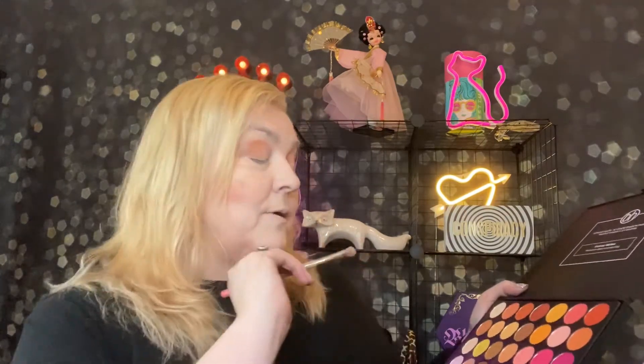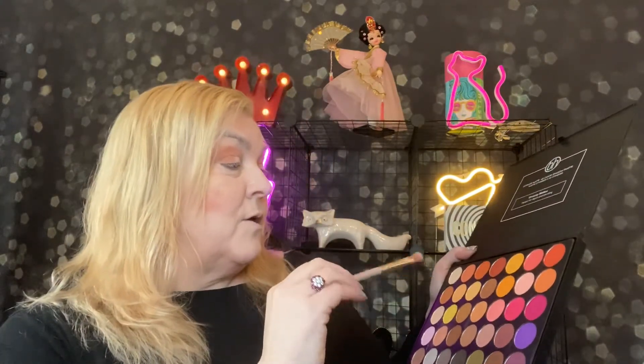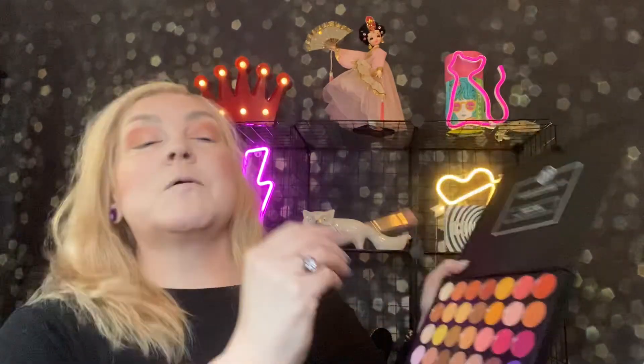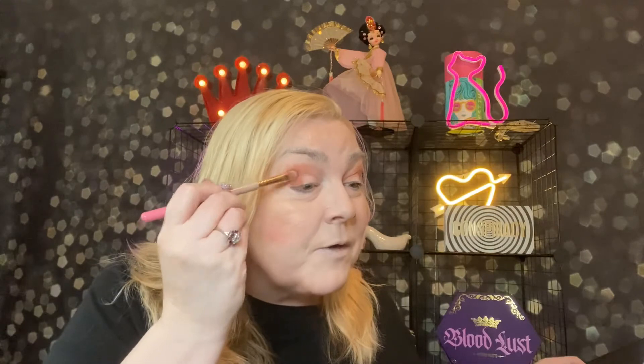You guys know what I do. If you're new here, welcome — I like to put makeup on in a box. I guess you figured out part of that already. So I need to go a little deeper, so I'm going to go into this rust color here. Oh, that's pretty — it's kind of the color of a fox. It's a foxy color. I like this. I messed that up a little bit.